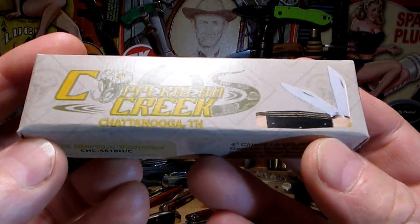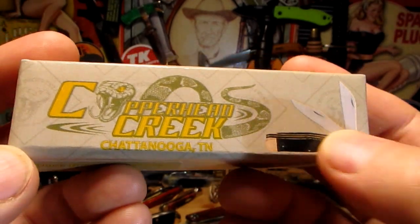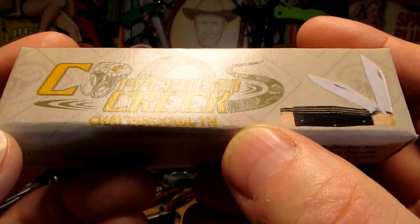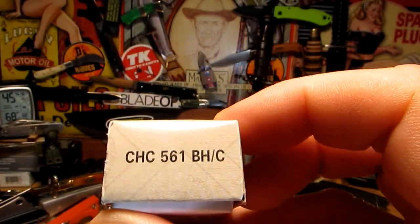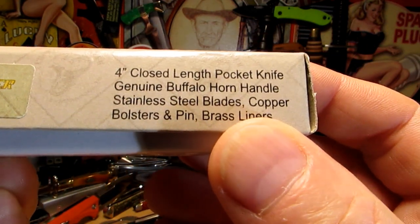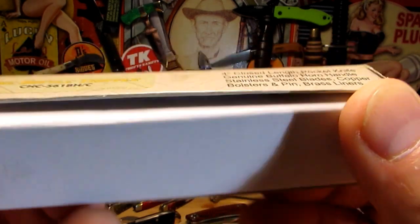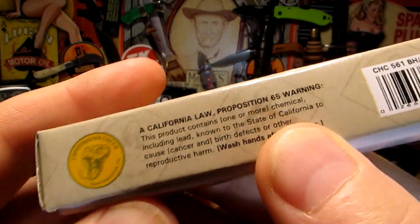Alright, so here's the knife. That's the box it comes in - the Copperhead Creek, a snake there, and Chattanooga, Tennessee. There's the number: 4 inch closed pocket knife, genuine buffalo horn handle, stainless steel blades, copper bolsters and pins, brass liners, and it will give you cancer if you live in California.